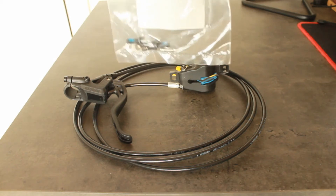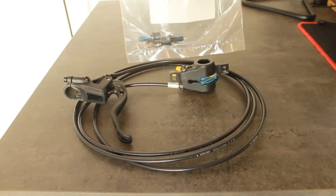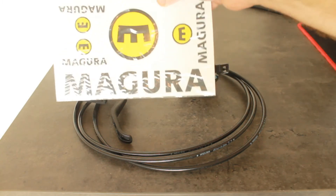Also in the box, you get the ability to shorten the hose and all the barbs etc. that you need to do that.